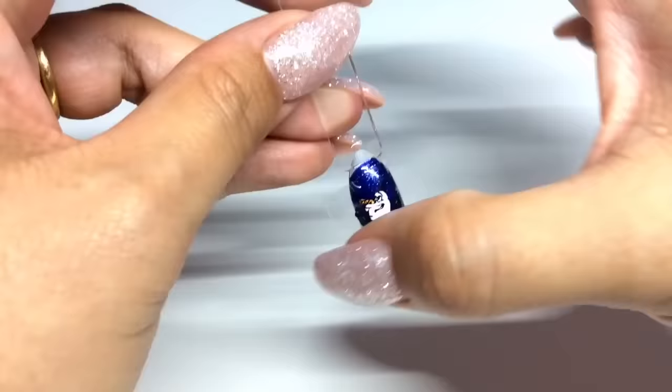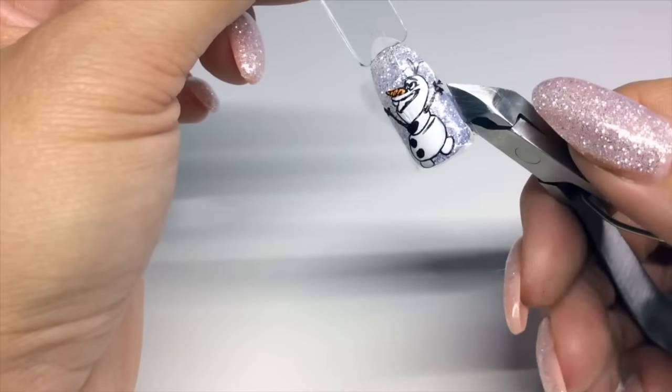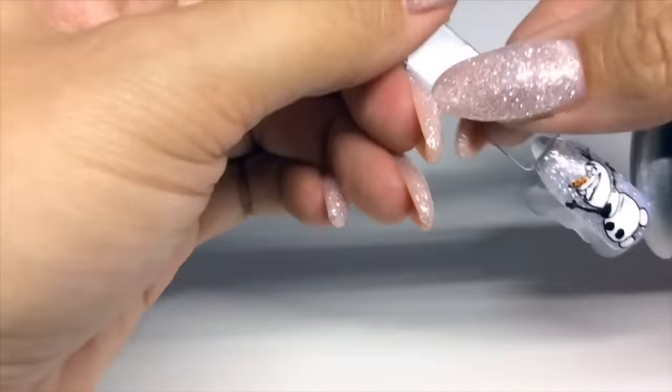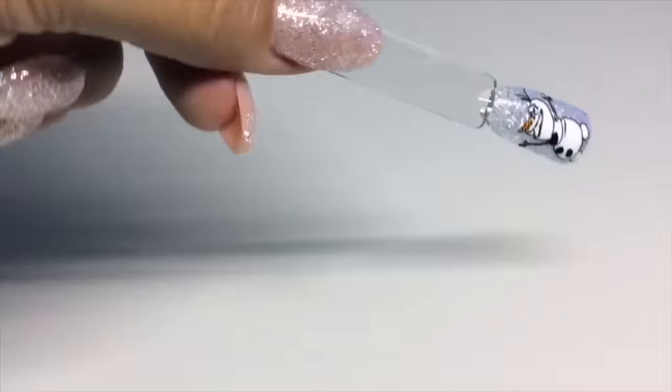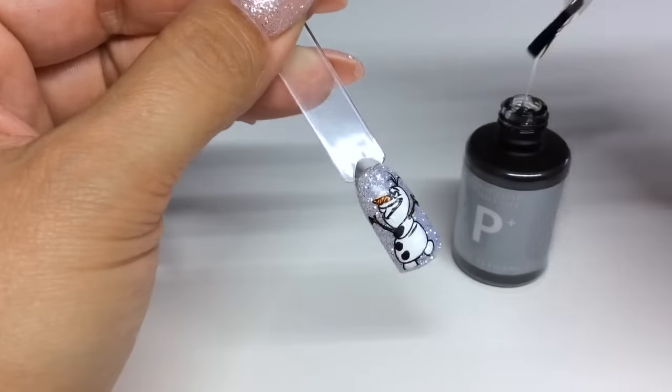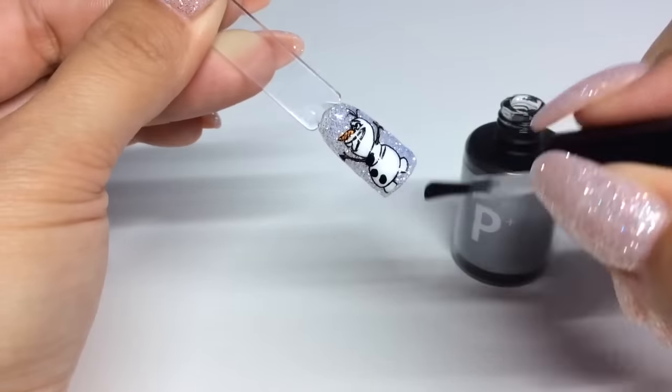As you can see, I did it over the dark background first but decided against it because I thought you wouldn't be able to see it, so I did it over the Diamond background instead. I'm just clipping around the edge of the decal — you can also do this with a brush and some acetone. Then I'm going to top coat this twice with the Light Elegance top coat and cure.